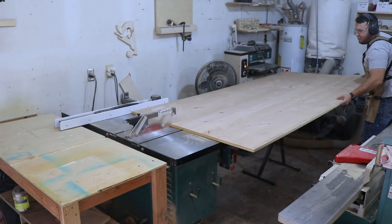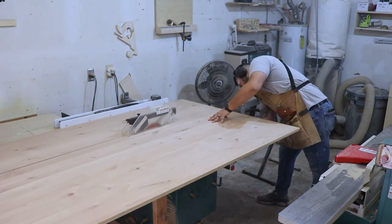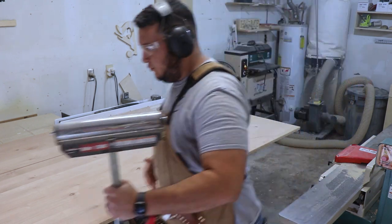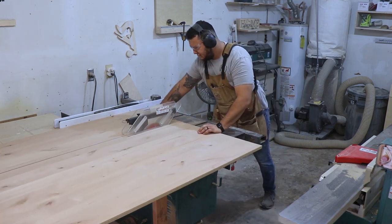Hey everyone, welcome back to the channel. Today I'm building a tall dresser to replace the very first dresser that I ever built. Now that old dresser, the drawers wouldn't open, it was made with the cheapest plywood that I could afford. But now I get to replace it and build something that I think is much nicer and it works better.